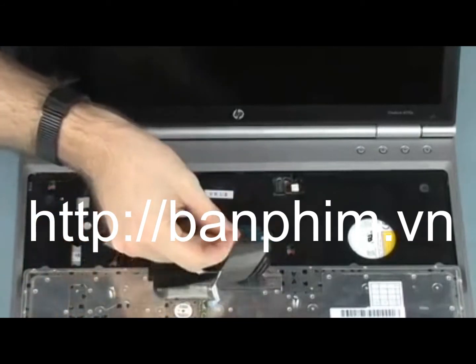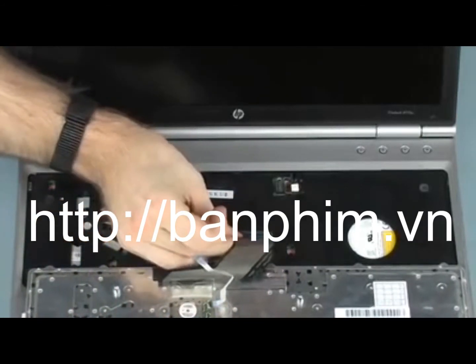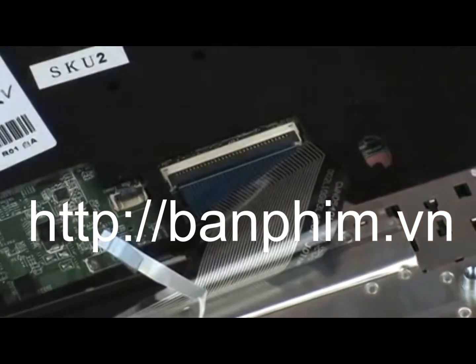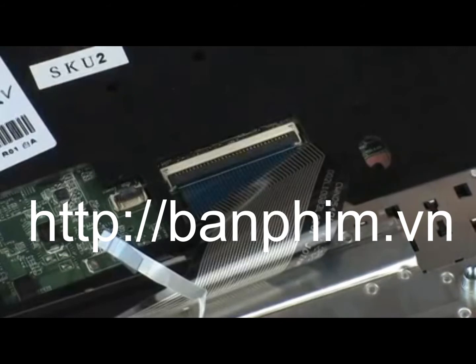Insert the keyboard ribbon cable into the keyboard ZIF connector on the system board and press the locking bar down to lock the cable into place. Caution: Use care to prevent damaging the ZIF connector and ribbon cable.